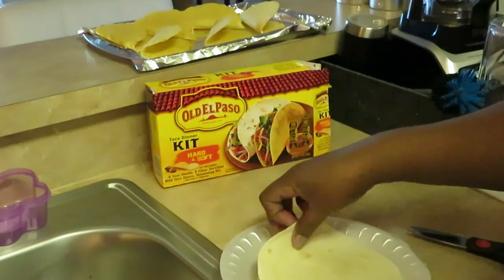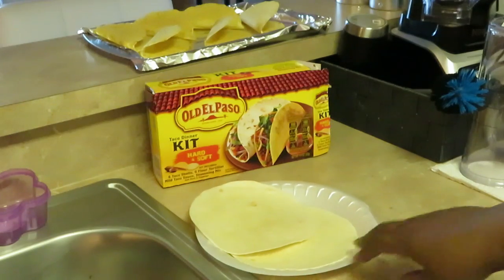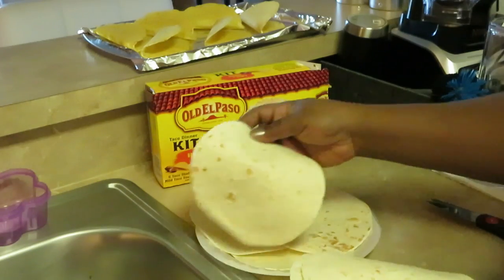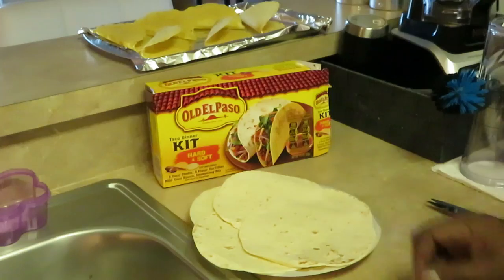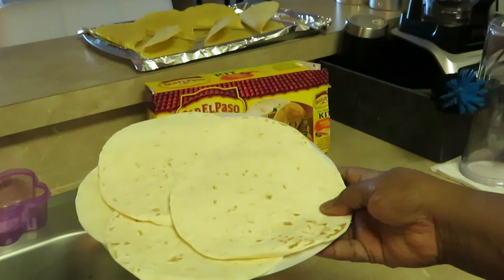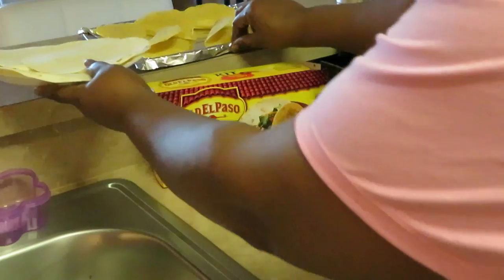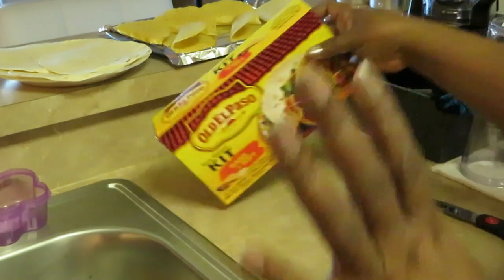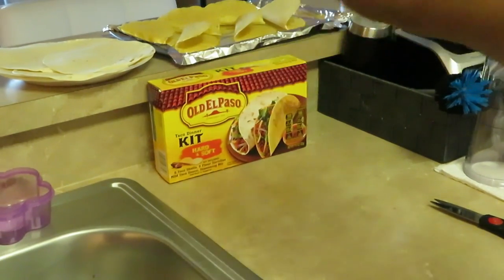I just spread the soft tacos around the plate like this — I fan them out so when I put them in the microwave the heat spreads evenly. That's how I do it. I'll set them up here for now, and when I'm ready to heat the tacos up, the hard shells are already laid out on the pan, all ready to go.